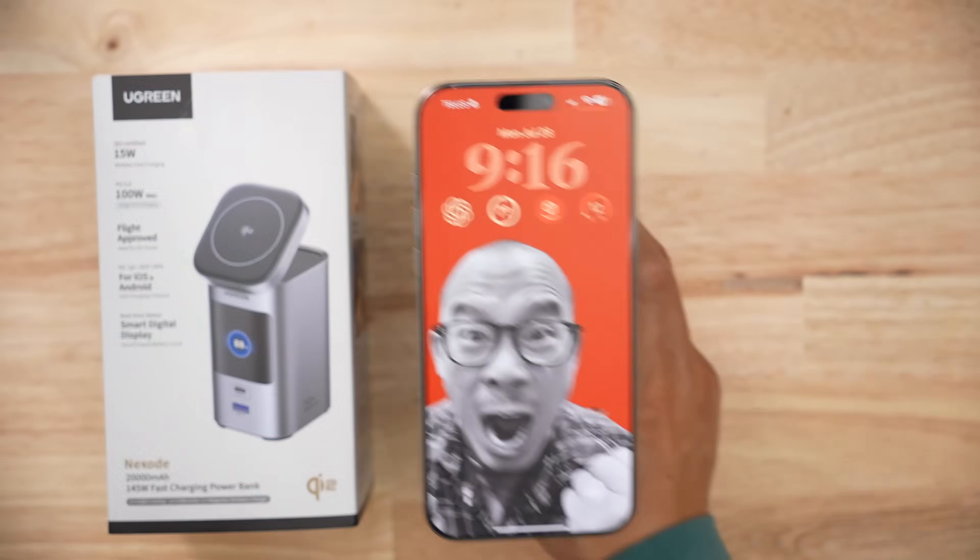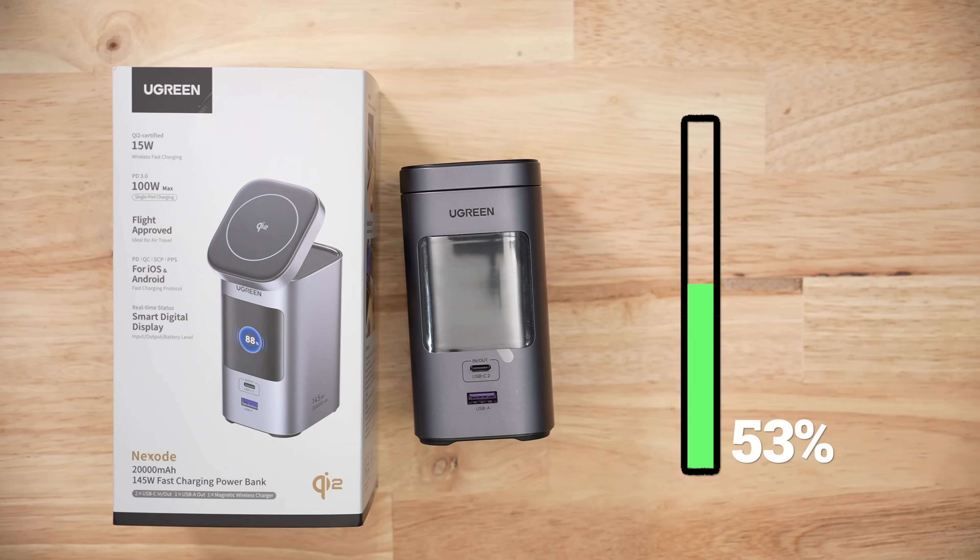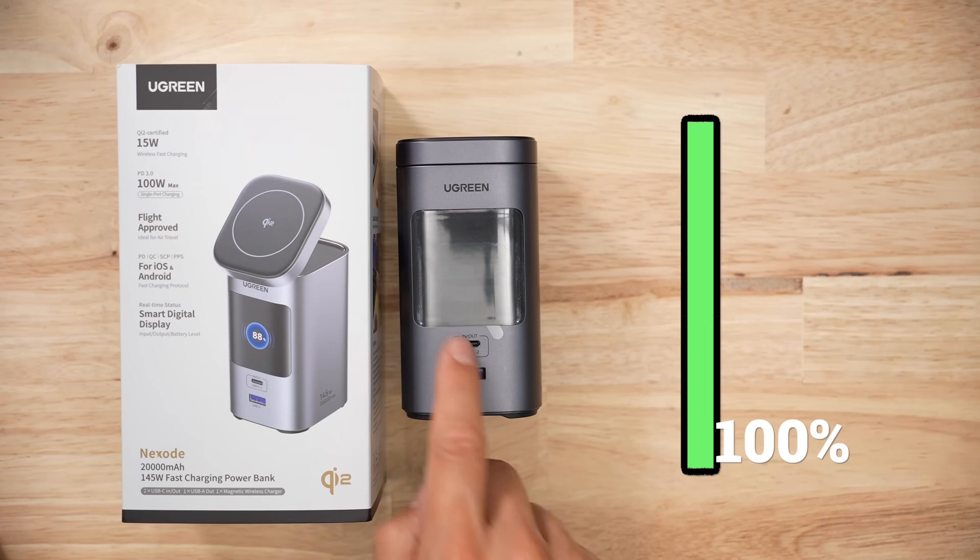In my real-world capacity tests, when I was pulling 100 watts from the battery pack, it conked out at 53% and I had to let it reset itself before finishing that test. With another 100-watt test, this thing died at 10% — so there was supposedly 10% left, but there wasn't.